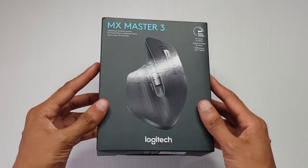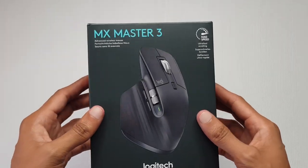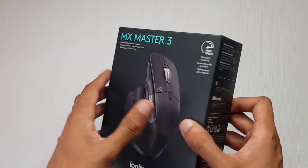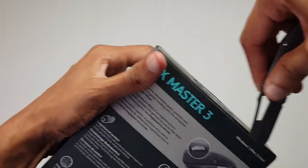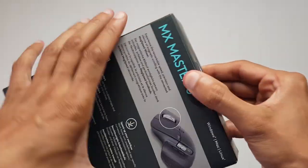If you're a point and clicker like me, you're gonna love a good mouse. I've got the MX Master 3 — links will be down in the description box below if you're after one — and let's get this open.